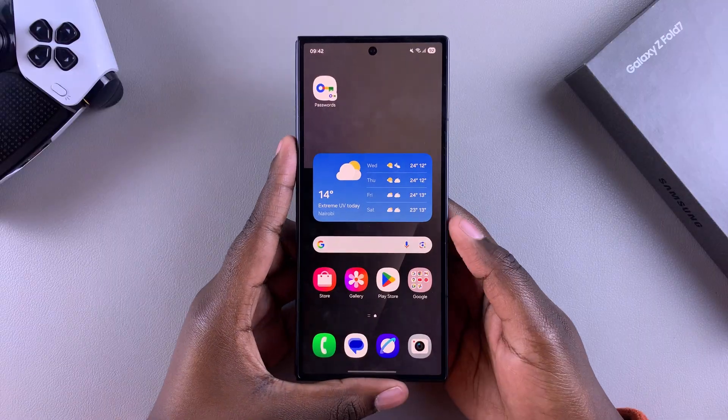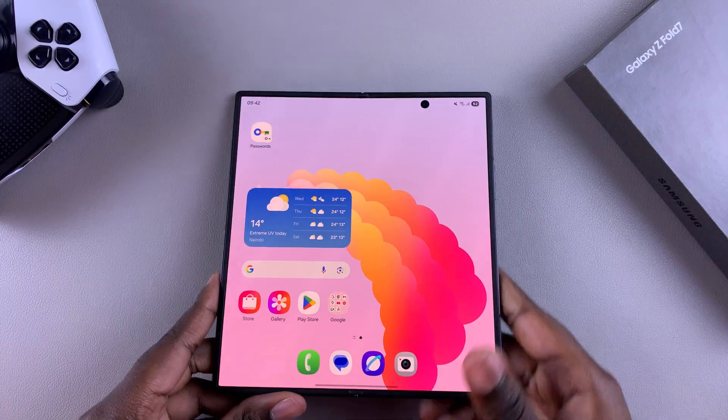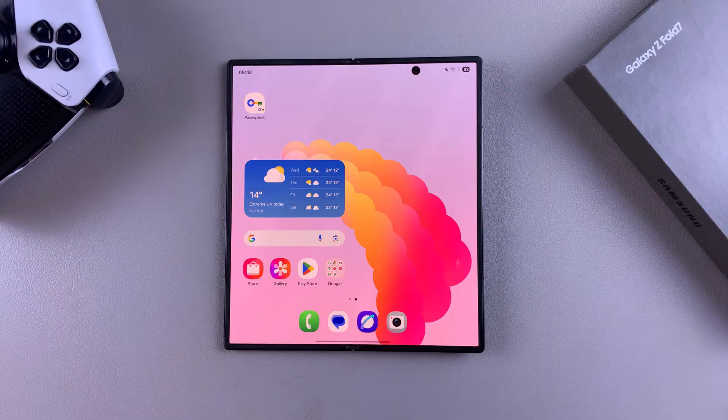That is how you can enable or disable cover screen mirroring on your Samsung Galaxy Z Fold 7. Thanks for watching. If you have any questions or comments, leave them down below and we'll get back to you.